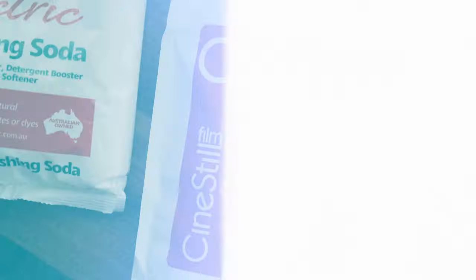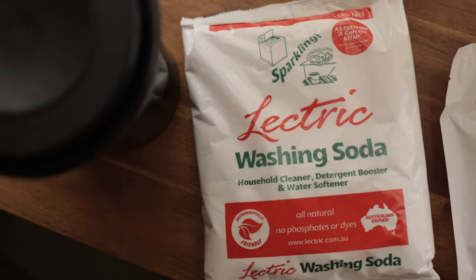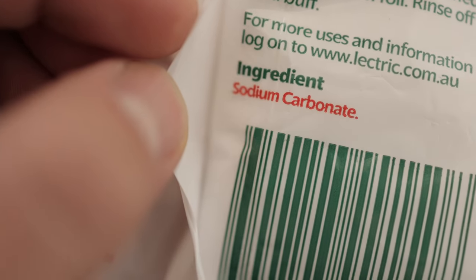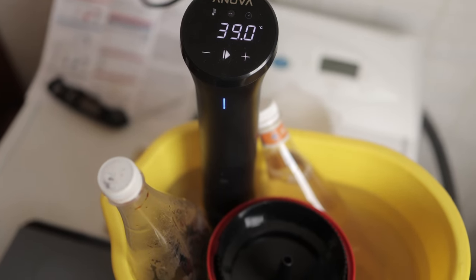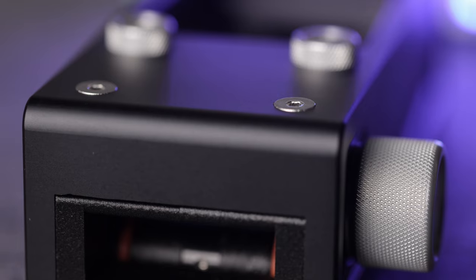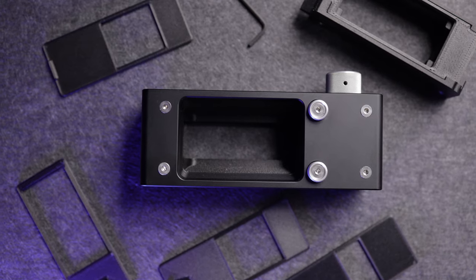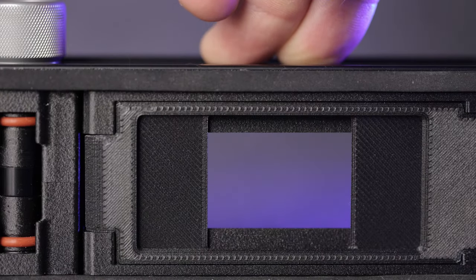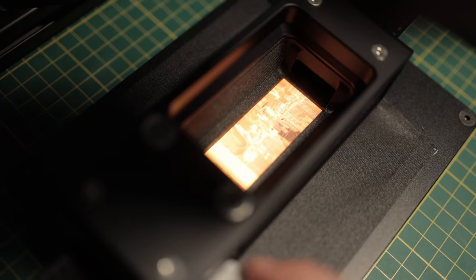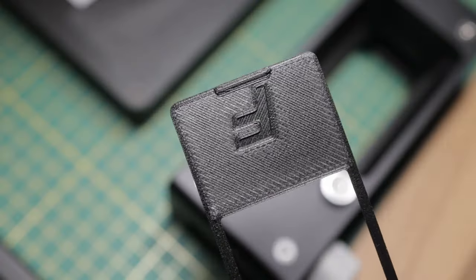The film was developed at home in C41 chemistry using the CineStill two-bath powder kit, with the remjet removed beforehand using washing soda. I've made a video all about this method which I'll link in the description. I then scanned it using my 5D Mark IV as usual and the Negative Supply ProFilm Carrier 35, which has interchangeable masks including an X-Pan one. This makes it super quick and easy to swap between formats ranging from half frame to regular frames to X-Pan, including a full border mask option. Because this method exposes onto the sprockets, it allows you to scan all the way to the edges.